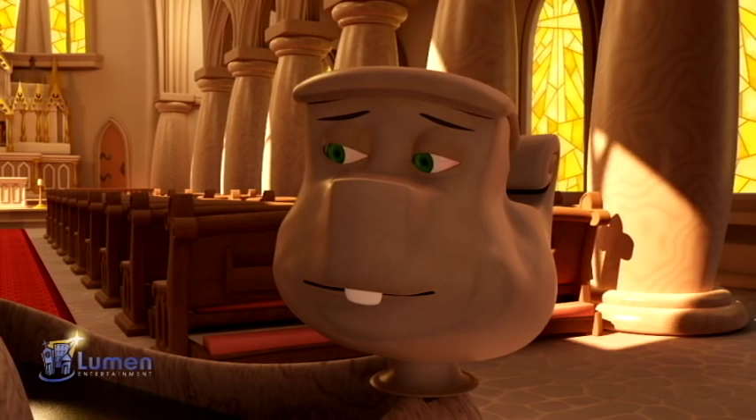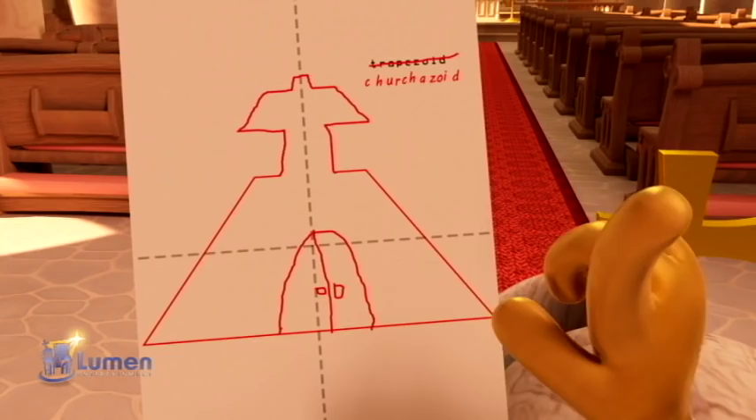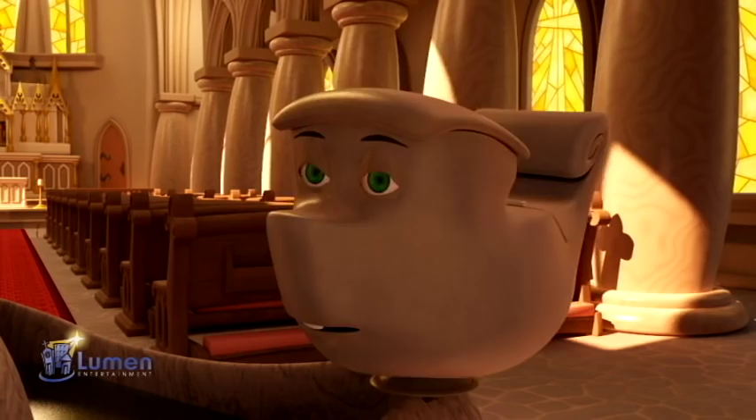Wow. All that from the cruciform shape. That might be the coolest shape there is. Even cooler than the churchazoid. Well, that's our show. See you next time on What's What in the Church.